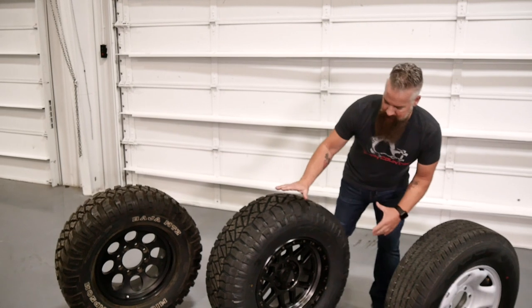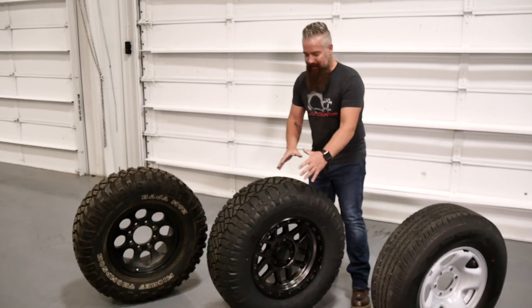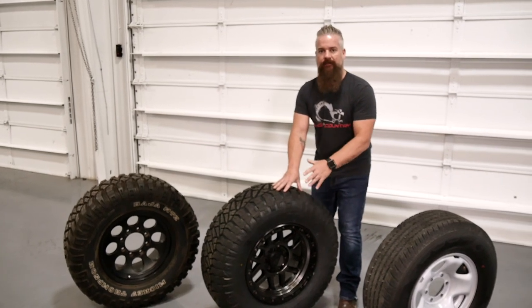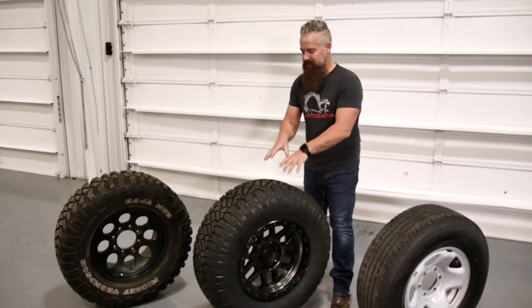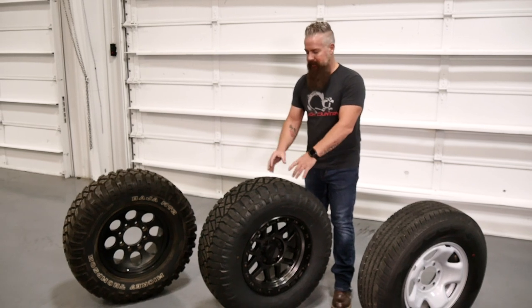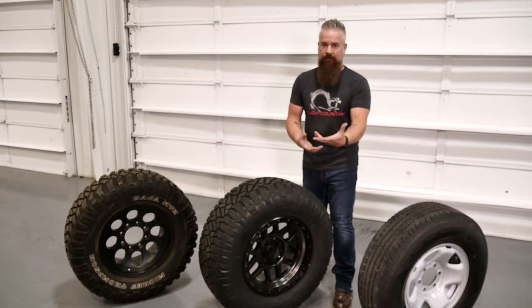If you take both of those and put them together you get a hybrid. In this case, we're going with the Nitto Ridge Grappler. It has a really aggressive sidewall so it looks great on a lifted vehicle. The tread pattern is still aggressive-looking but it's designed to be quieter on the street, give you a better ride, but still deliver off-road performance. That's why we chose it.